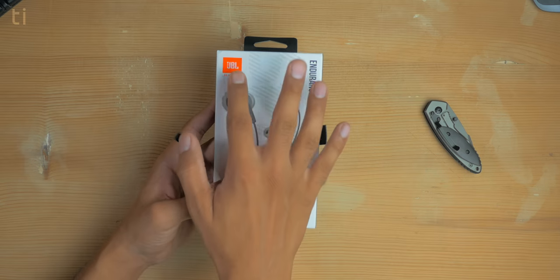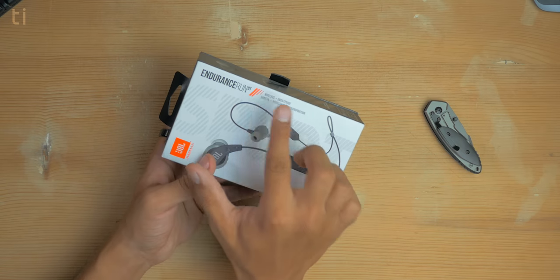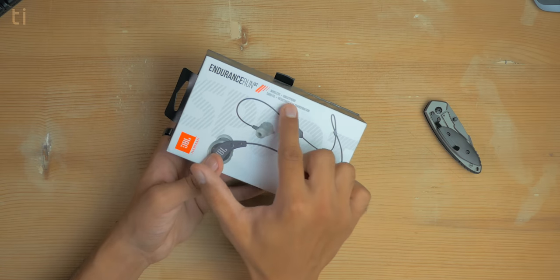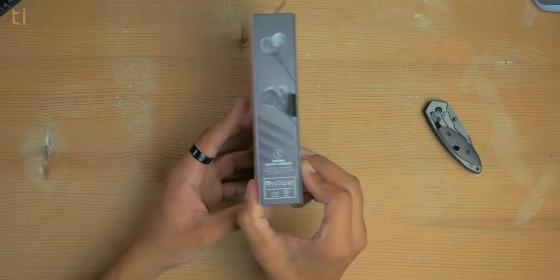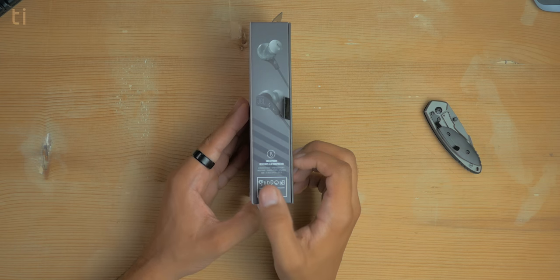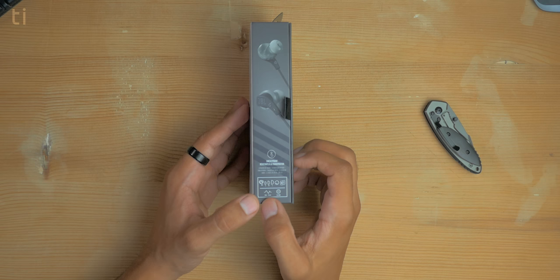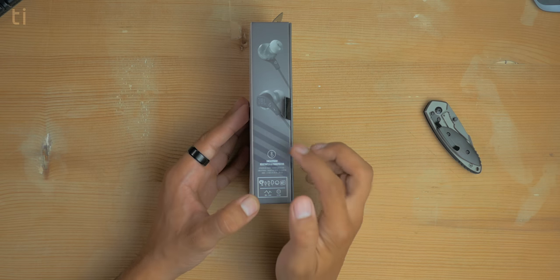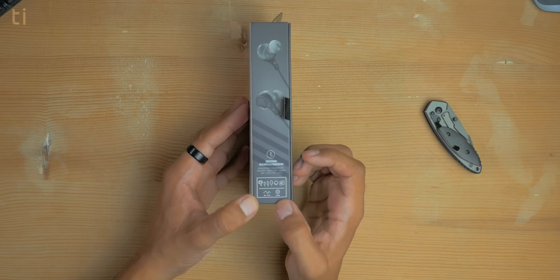We have the JBL logo on the top, and here it says Endurance Run BT. Some features listed are wireless and sweat proof. On the side we can see the box contents: one earphone, three sizes of ear tips, ear hooks, and warranty card. The frequency response is 20 Hz to 20 kHz with an 8mm driver.